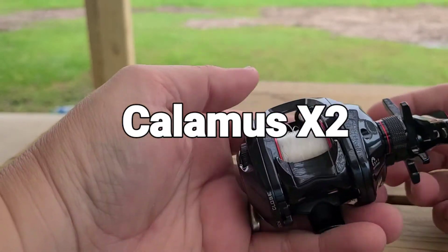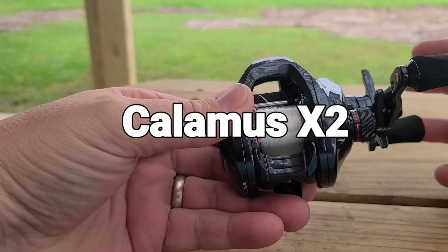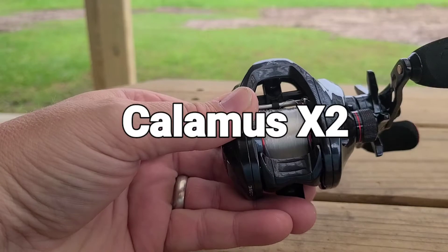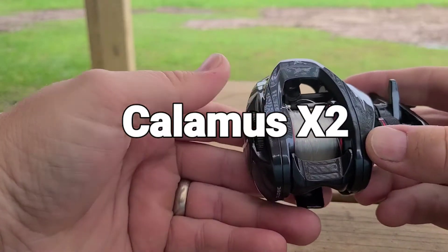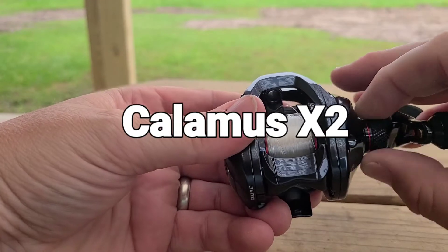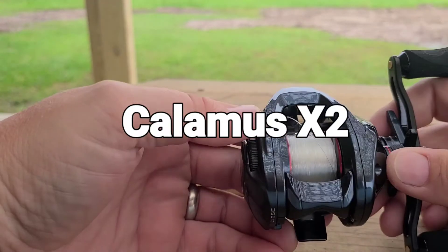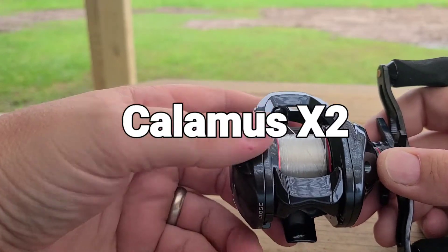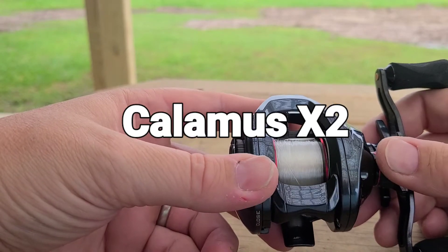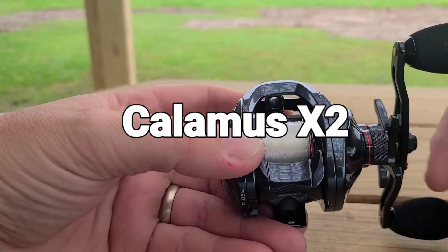I cleaned it and lubed it up earlier today when I received it. And as you can see, it's really smooth — I really like it. It's 5 plus 1 double-shielded ball bearings, so it is saltwater ready.